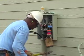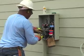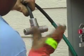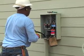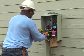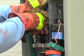The wire is cut to length and stripped. An antioxidant is applied to inhibit corrosion. The wire is then put into a connection called a lug, and the lug is tightened.